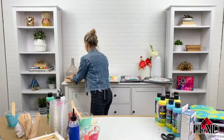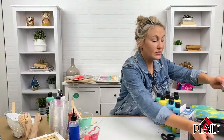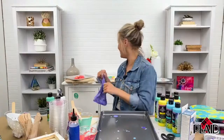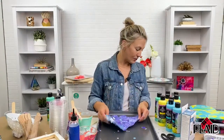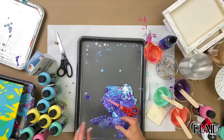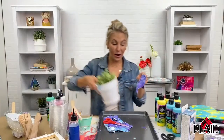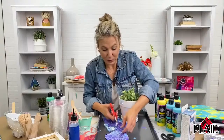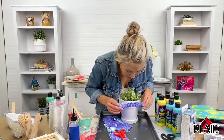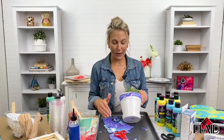I'm going to do one more with a strainer — another really fun technique using an everyday household strainer. I also wanted to show you how to cover your rock using the paint skin. All you need to do is trace out a piece of the skin — it cuts easily with scissors or an X-Acto knife — and wrap it around whatever object you have, whether it's a clay pot, a terracotta pot, or a rock. You can stencil it, draw on it with a Sharpie or paint marker, and use Mod Podge to adhere it right to your surface.